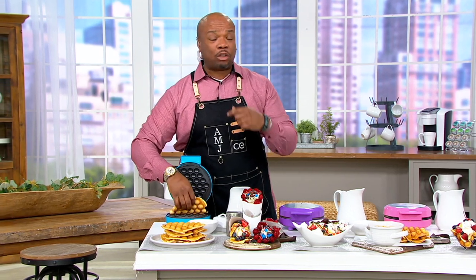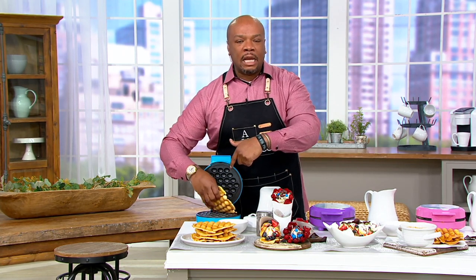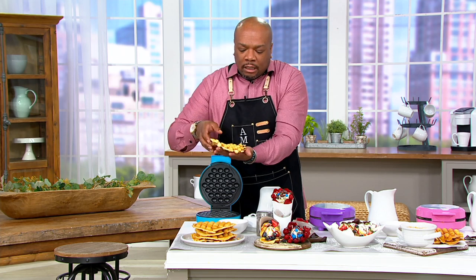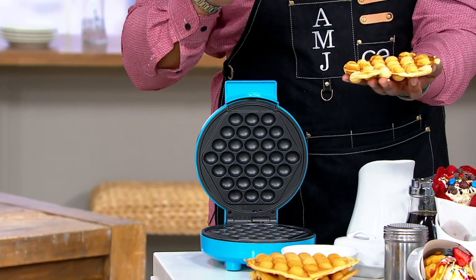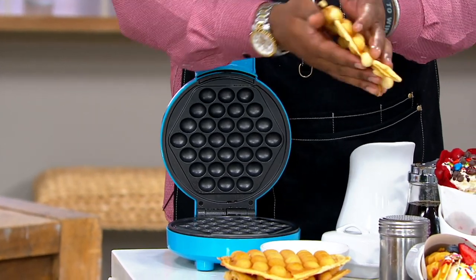Believe me, get your husband one and get me one. Because this right here is going to change the game for anyone that loves waffles, pancakes, french toast, hash browns, stuffings — you name it. It goes on this bubble waffle maker and it's a beautiful experience. Look at this — it's piping hot and it's cold out there today. I just want to put two of these on my ears right now. Can you imagine these as earmuffs?